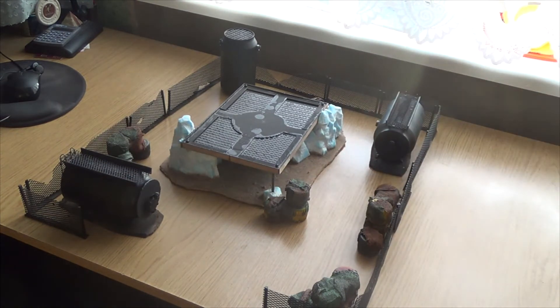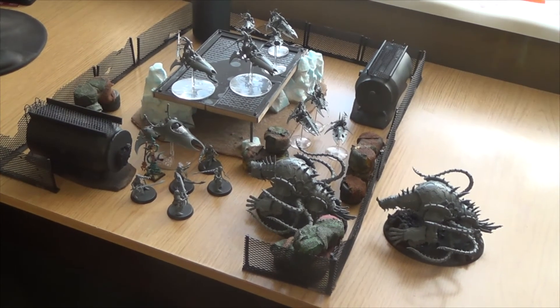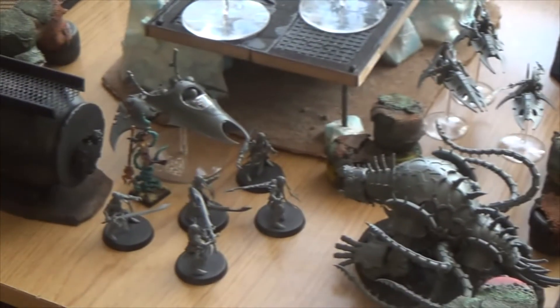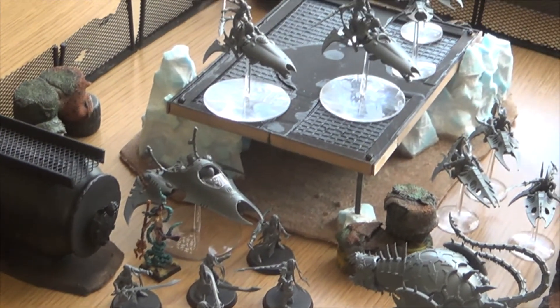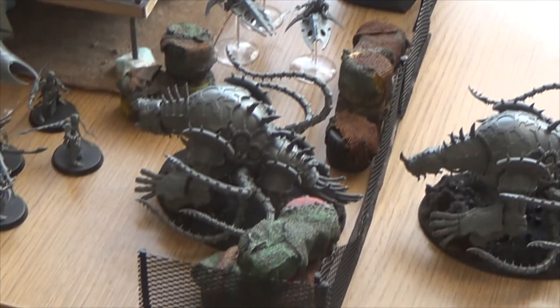I put my jungle terrain around it and set up some models to show you how it will look — a little confrontation between Chaos and Eldar with unpainted terrain and unpainted models, then painted terrain and painted models. That's it for this little update, hope you like it. Next time we see this terrain it will be fully painted and ready to be played on.